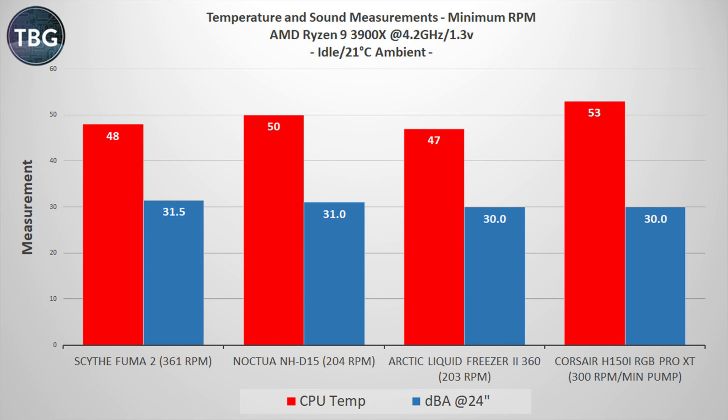Jumping into the benchmarks, I'll start with idle at the desktop. I have a Ryzen 9 3900X fixed at 4.2 GHz and 1.3 volts. This is just running at minimum RPM — the Corsair H150i can hit 300 RPM, and I've set the pump to the minimum speed level. It's plenty quiet, definitely operating at the noise floor of my system, but it's pretty hot, and I think it's because the ML120 fans really are not particularly efficient at this low RPM.